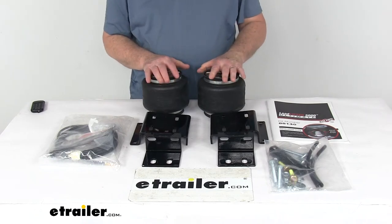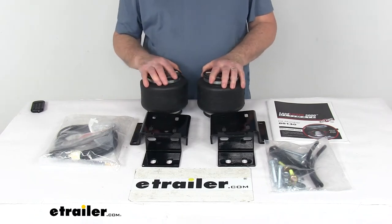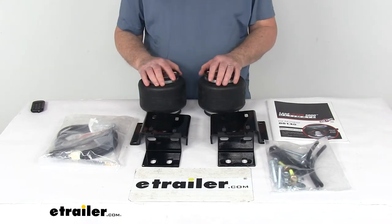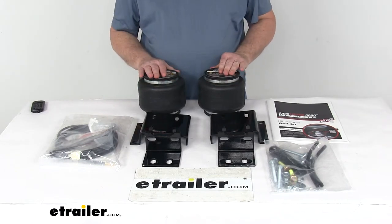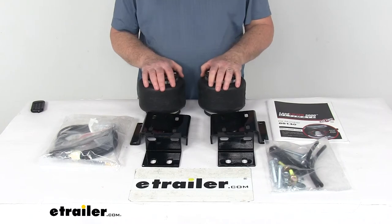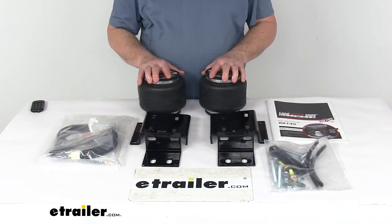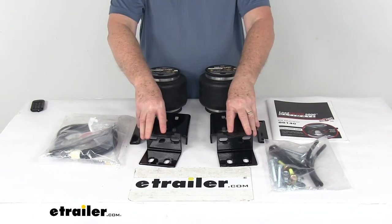This kit is designed for heavy-duty applications such as three-quarter ton and one-ton trucks, motorhomes, and commercial trucks. These will easily install between your truck's frame and its leaf springs. The kit includes two air springs with the internal jounce springs and all the mounting brackets needed for installation.